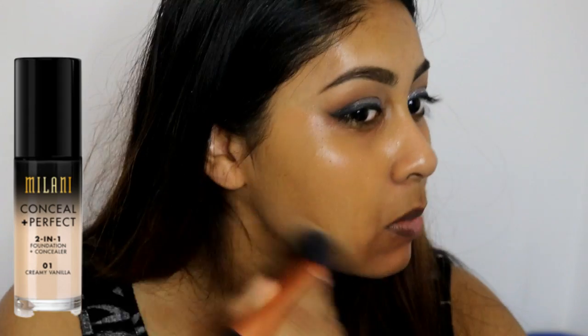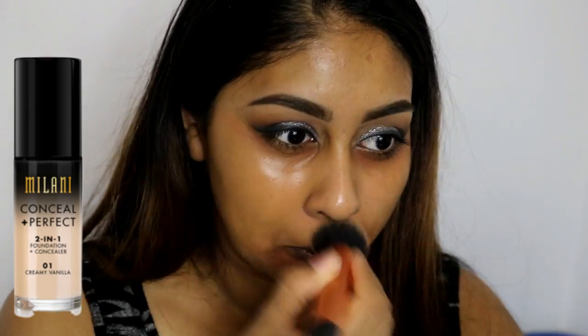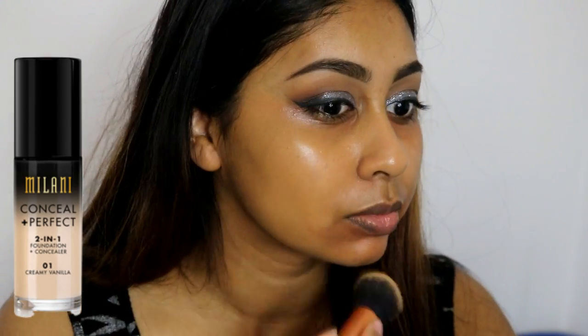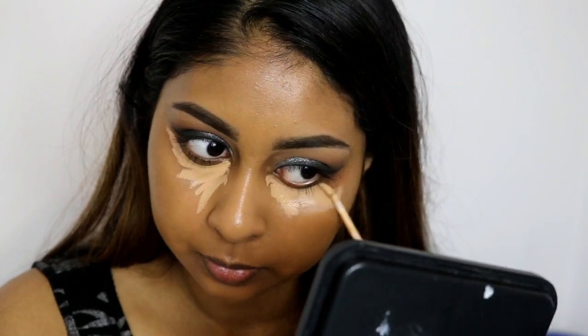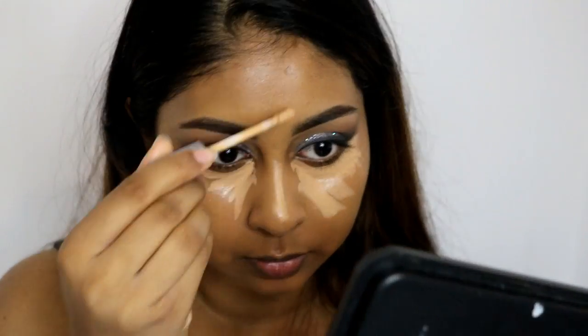Here I'm colour correcting with the LA Girl Pro Conceal Orange Corrector just a bit around my mouth and under my eyes, making sure that it's all nicely blended. Then for foundation, I'm using my Milani Conceal and Perfect 2-in-1 Foundation in shade Tan and just buffing that into my skin. I like to tap the foundation in wherever I put the corrector so that they don't mix together. I really love this foundation because it's really full coverage and gives a nice flawless finish.